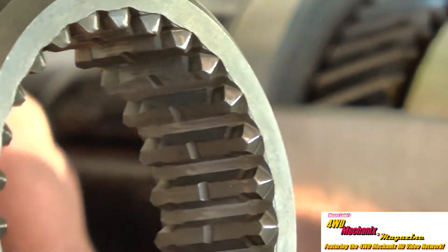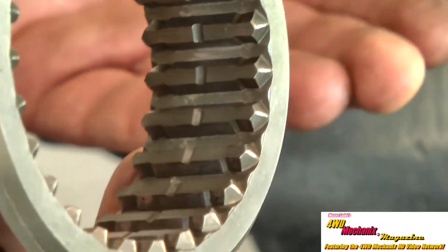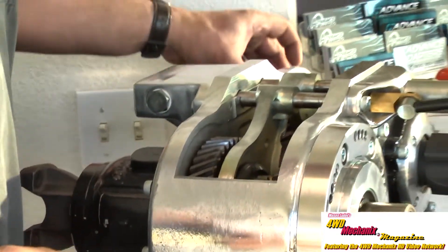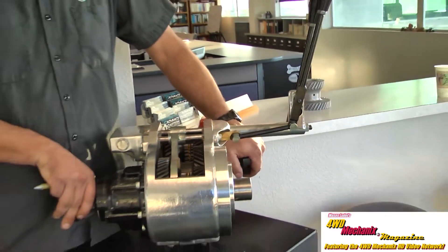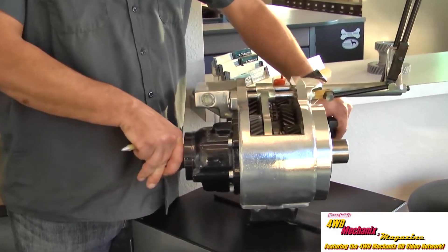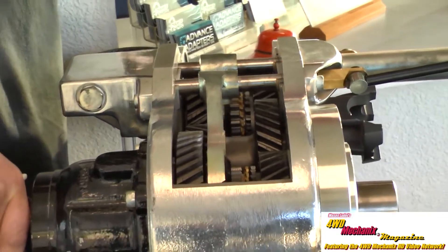People think that if they push the clutch in or put the transmission in neutral, they've broken torque to the transfer case and now it will come out of gear. Not necessarily — you can have drivetrain bind, easily demonstrated by turning the yokes both directions against each other. That same pressure on those sliders means these shifters will not come out of gear when torque is applied.